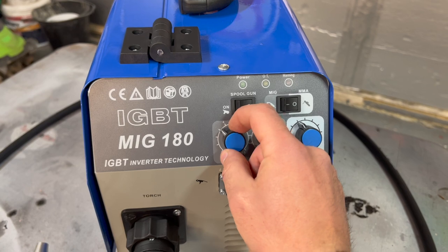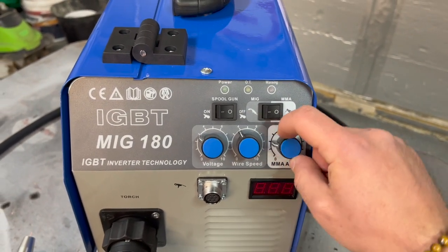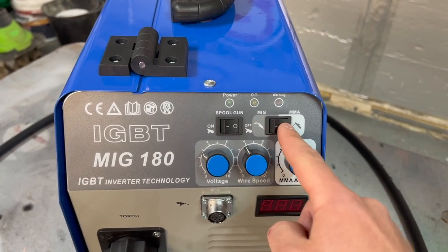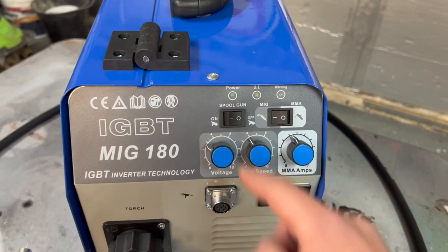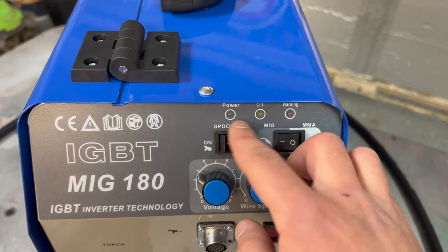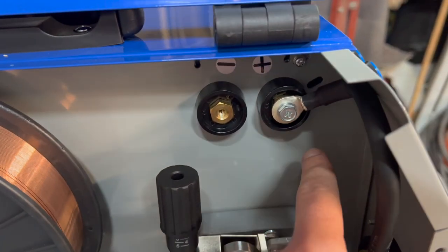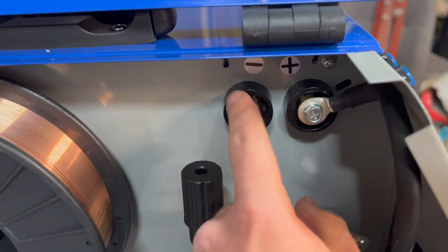We've got our voltage adjustment here, wire speed, and this is the current control if you're doing MMA or stick welding. This switch is for changing between MIG and stick, and this is for the spool gun attachment for welding aluminium. We've got three indicator lights: power, over-temperature, and a warning light. If you're going to use this machine with flux core wire, you can also change the polarity — just move the cable across to the negative.